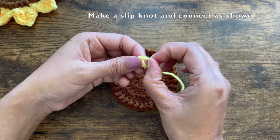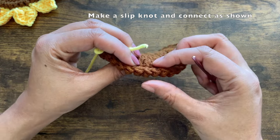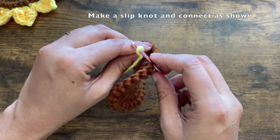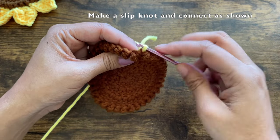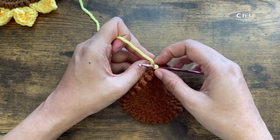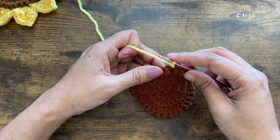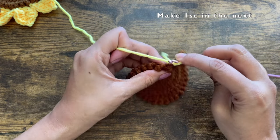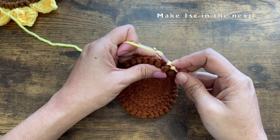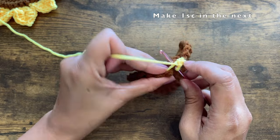For the petals I'm using yellow yarn. Start by making a slip knot and connect it to the last round of the circle — the stitches are on the bottom side. Insert your hook into any stitch and pull the slip knot through. You can start at any stitch. Make a chain of one — this acts as a single crochet. Into the next stitch make one single crochet, and into the third stitch another single crochet.